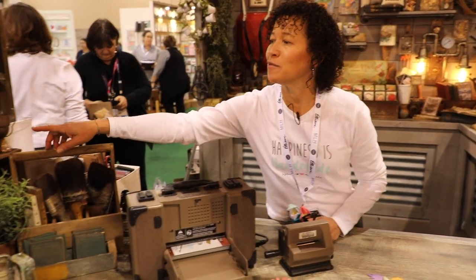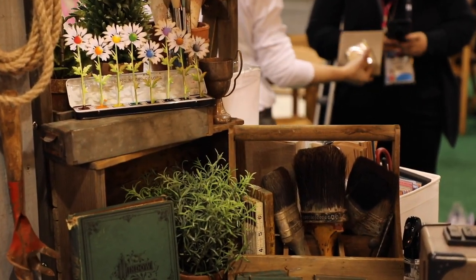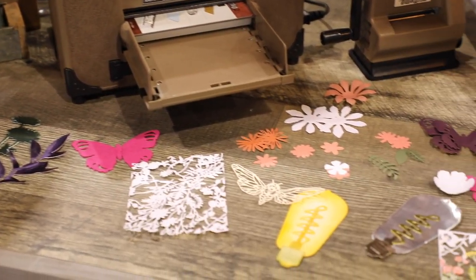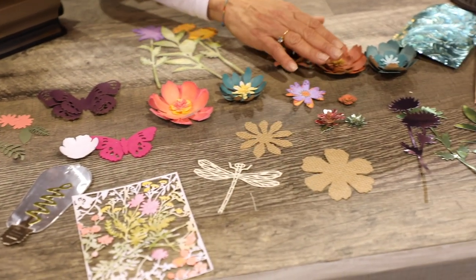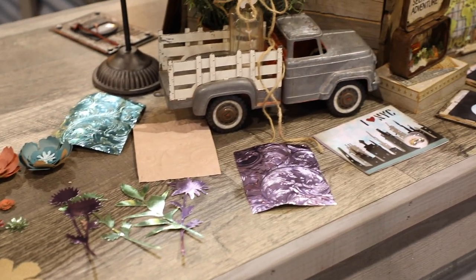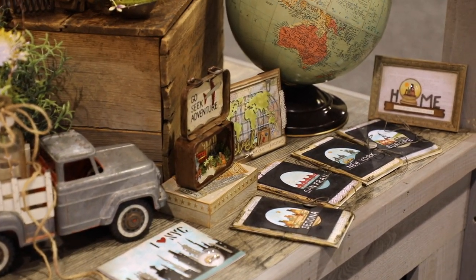So in our garden shed here, we've come out with some new spring and travel ideas, starting out with some beautiful floral. Bugs, showing you the different dimensional things you can do with our flowers — building them, layering them — different mediums you could use: burlap, inking, foils. And over here in the corner, we have some of our new travel line, and they work really well with our dimensional domes for all of your summer and springtime travels coming up.